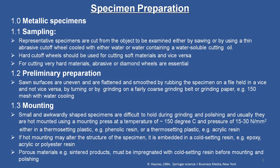Let us look at the initial remarks. We will go through the procedures for metallic specimens. The first step is sampling. This is very important because it should be representative of what we are talking about. Representative specimens are cut from the object to be examined either by sawing or by using a thin abrasive cutoff wheel cooled with either water or water containing water-soluble cutting oil. This is now completely standardized.